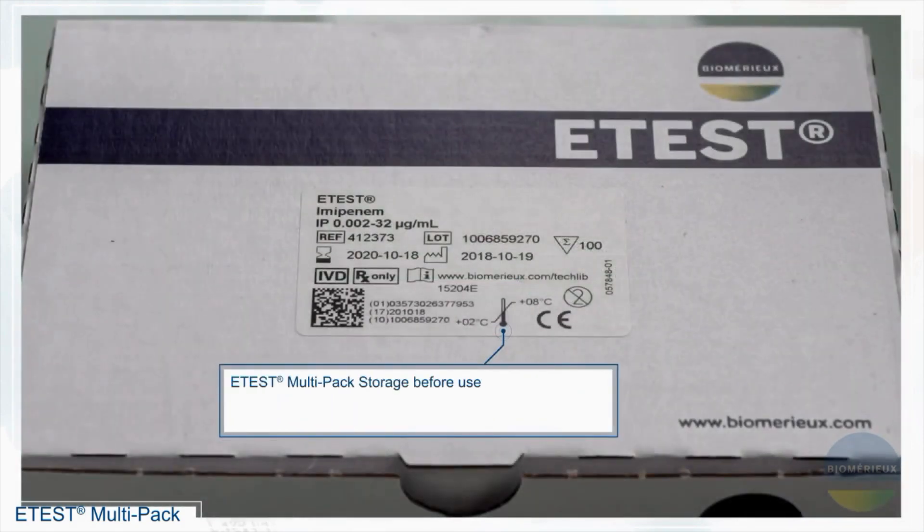eTest multipack storage before use. Store unopened cartridges according to the temperature specified on the packaging.